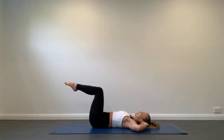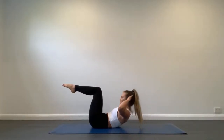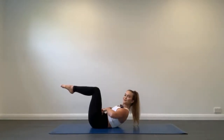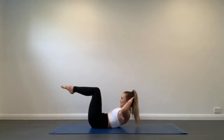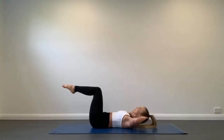We haven't got long to go here, just 20 seconds remaining. Let's make these last few curls count. Lift up with your upper body using your abs, ribs strong down towards the hips. We've got 10 seconds remaining, let's push through that muscle discomfort. One more and rest.